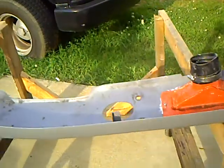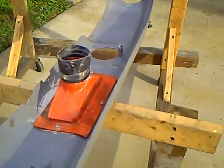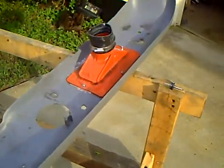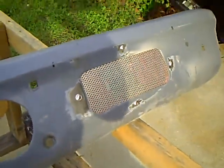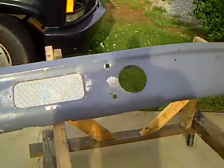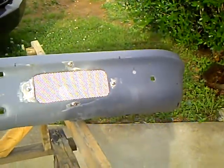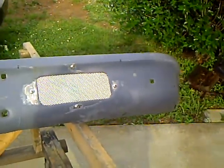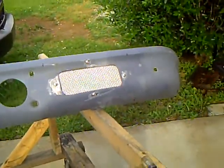This weekend I also worked on the bumper. I moved my ram air scoops to the backside of the bumper, then took some pieces of aluminum with holes punched in it and put it in between the scoops to keep debris and stuff out. It'll still let plenty of air get in there. Thanks for watching.